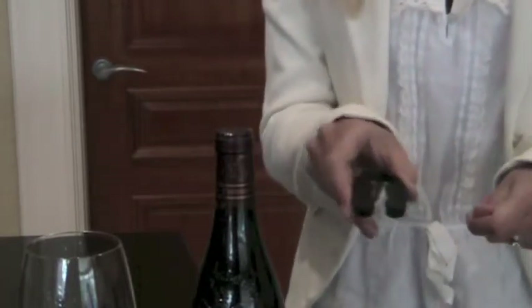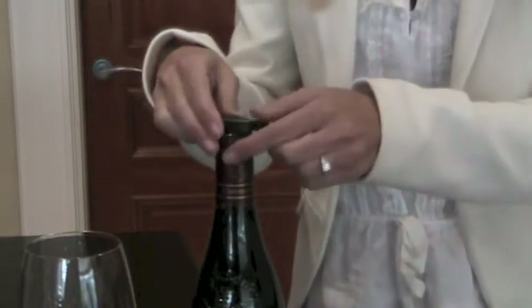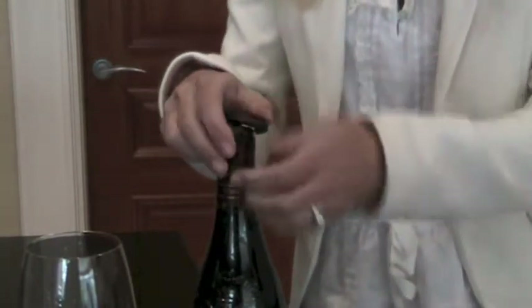Now I am going to demonstrate the foil cutter. Simply place on top of the wine bottle, apply a little bit of pressure and rotate.